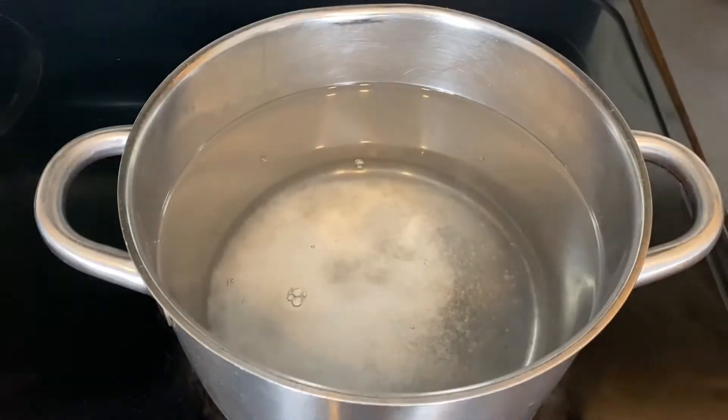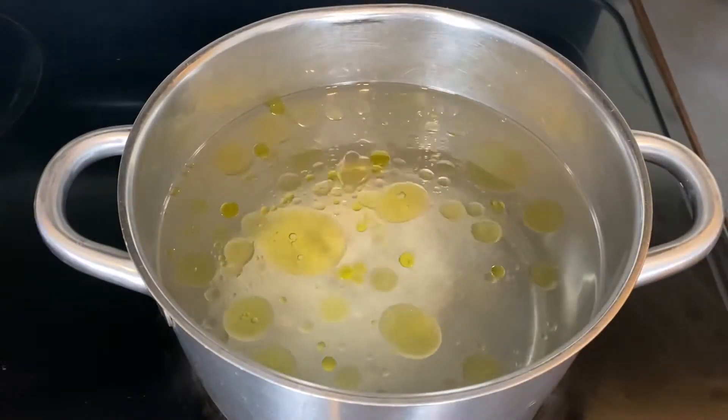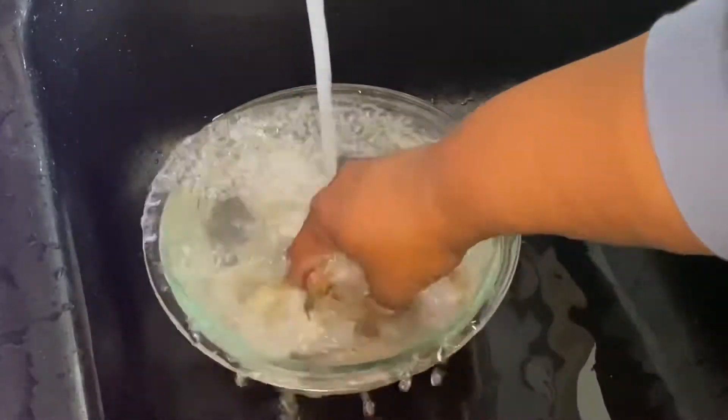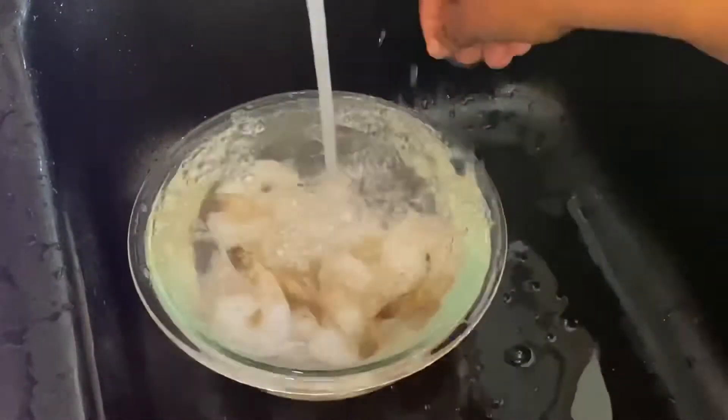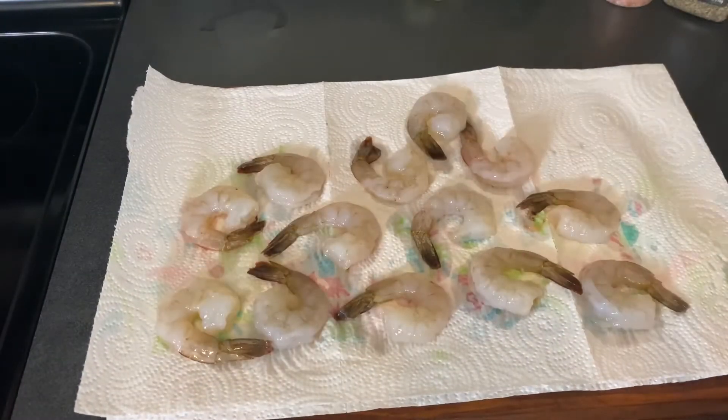Next, take a pot of water over medium-high heat, heavily salted with a little bit of olive oil, and bring it to a boil for our pasta. Then we're going to rinse that brine off our shrimp — make sure you thoroughly run cold water over them — and then drain and dry them before we season.